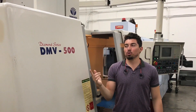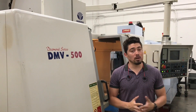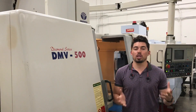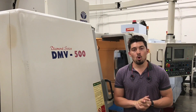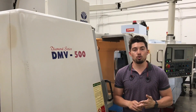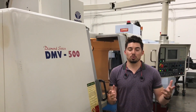And there you have it guys — that's the Daewoo DMV 500. If you want to know any more information about this machine, maybe see something more in-depth, another video, more pictures, feel free to let me know. Give me a call: 909-919-9600, or visit us at the website www.machinestation.us. If you liked and enjoyed the video, feel free to leave a comment, subscribe — thanks for watching.